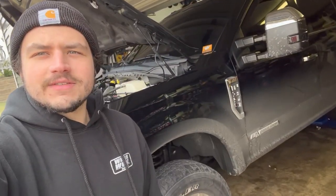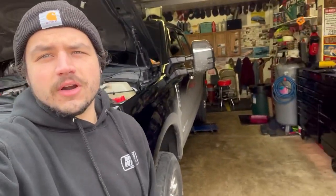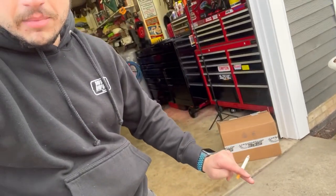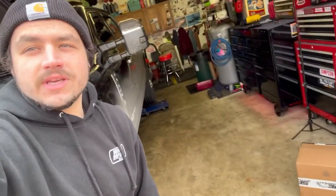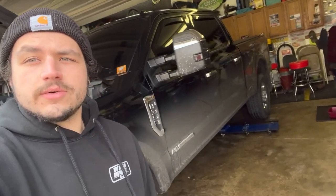All right y'all, what is going on, welcome back to another Power Stroke Rick video. We got the dirty salty 1767 in the garage with the hood up, so you already know something's going down. That box right there — SPE Motorsport. I'm gonna show you what we got, what we're putting on the truck. This is a full install video on their fuel filter system for the 2017 and up 6.7 Power Strokes.